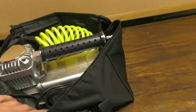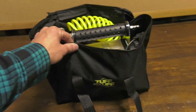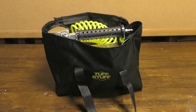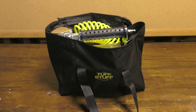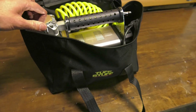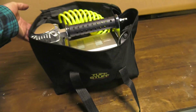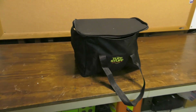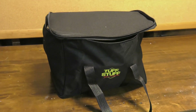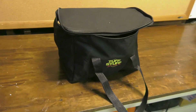One thing I forgot to talk about was the price — this whole thing sets you back $119 online. Pretty good value for what it is. It's definitely not an ARB twin, but to have this much airflow with a coil hose and all that built in, ready to go in a bag, you can't beat this price. It's a really legit compressor for $119. Can't wait to try it out on the trail and fill up everyone's tires.